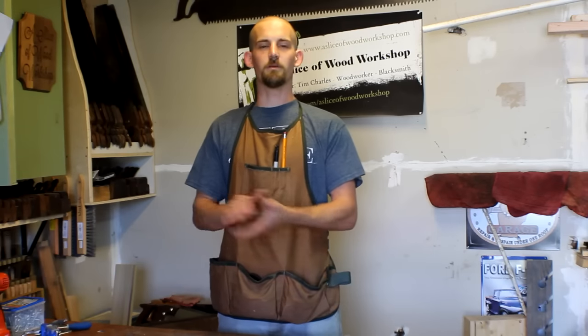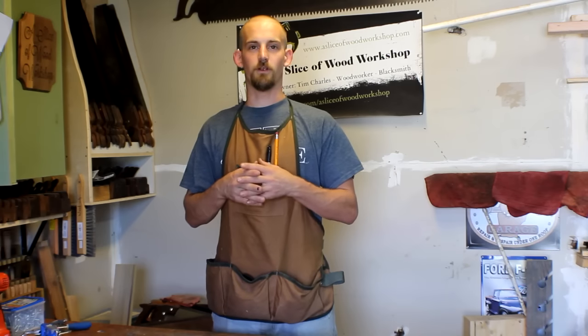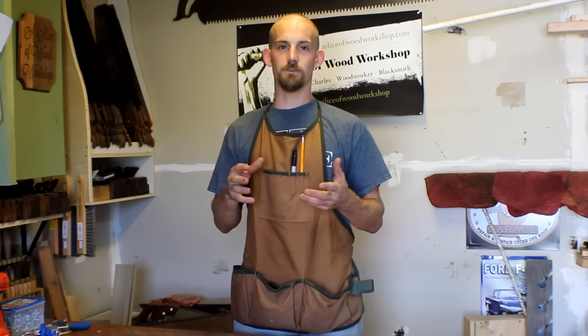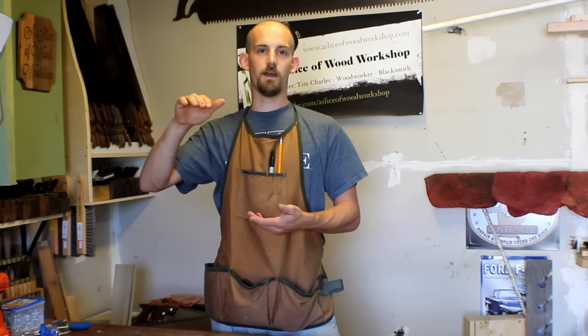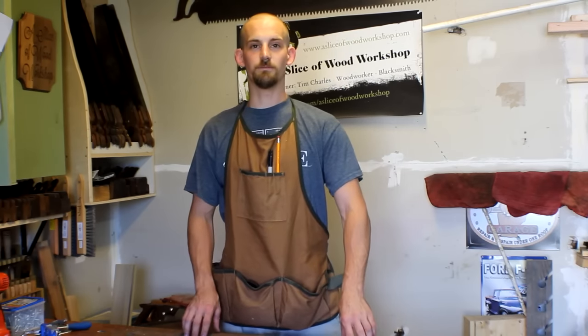Hey guys, welcome out to the shop today. We're going to be building some benches for my kitchen. These are going to be made out of 2x4s from your local big box store. It's going to have very simple joinery just including pocket holes and some glue. The seat height is going to be right around 19 inches and the total height including the back is going to be about 35 inches total. I'm getting these measurements based off of my kitchen table that I've already built about seven years ago. Let's go ahead and jump into it.